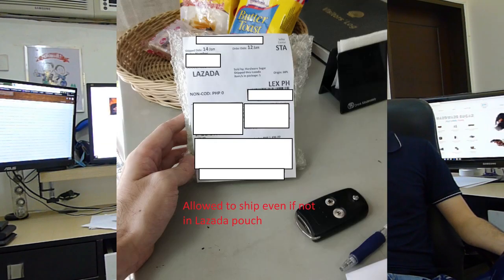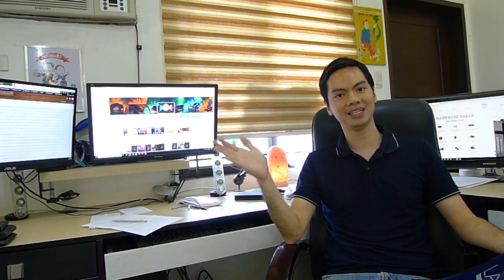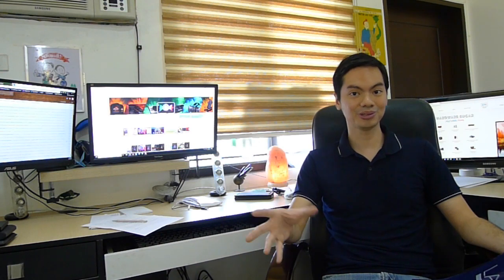A customer service representative I spoke to in January 2019 told me that for your first 10 orders, they don't need to be in the pouches — as long as they're packaged properly, the drop-off points should accept them. But I had a problem because the drop-off point nearest to me wouldn't accept my package without the special Lazada pouches. I explained that the CS person said it should be allowed, but the staff there didn't know and had to call up a Lazada representative.